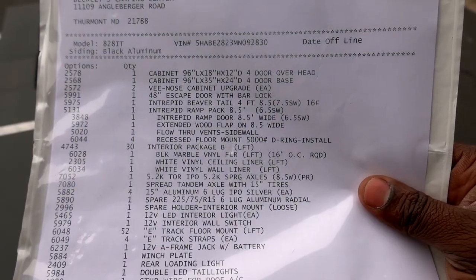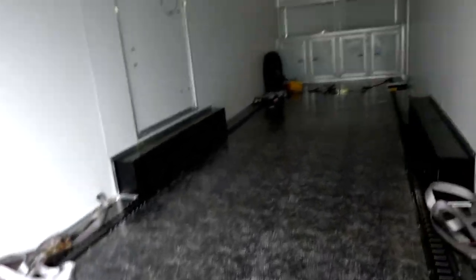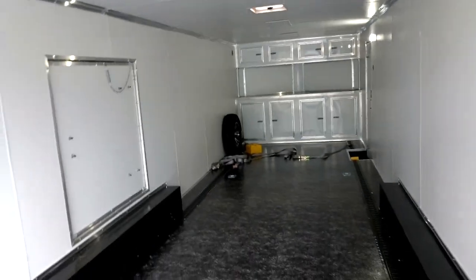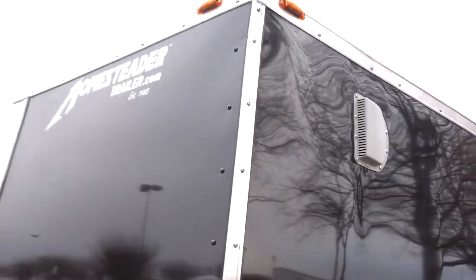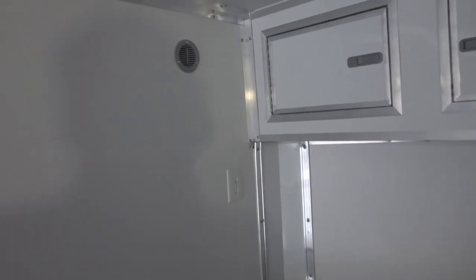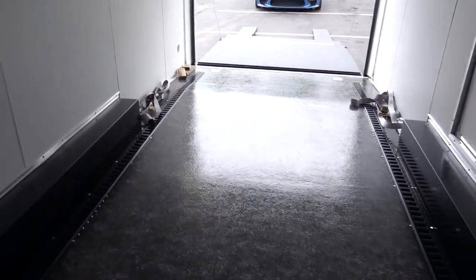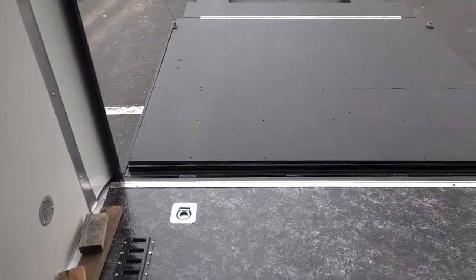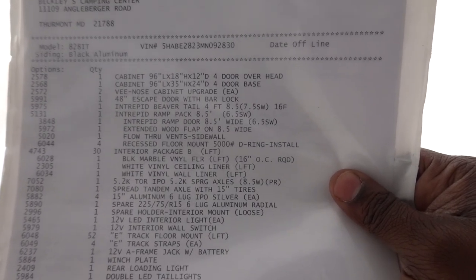Next is the flow-through vent on the sidewalls. There's one on each side that allows air to flow through the trailer. One is positioned so air comes in and the other so air flows out. Let me clarify — these flow-through vents and the D-rings are actually standard equipment. I thought they were an option but they must have come as part of a package, probably the ramp door package.